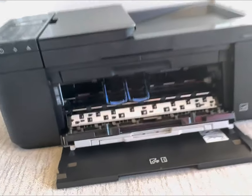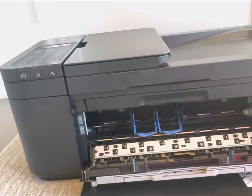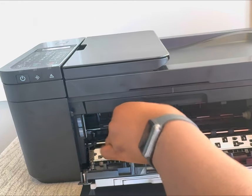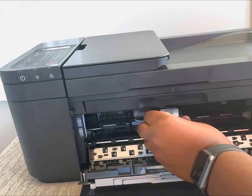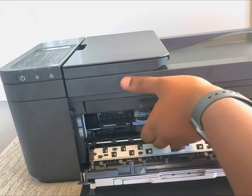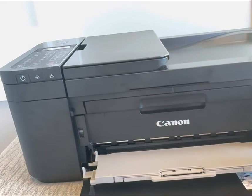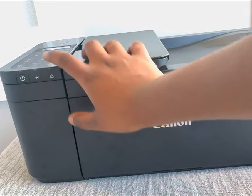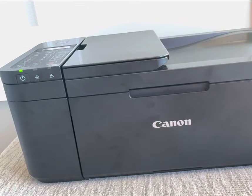Now we're gonna insert the cartridges. There are two options: color and black. We're gonna go with the color first. Now I'm gonna turn on my printer just to make sure everything is set properly.